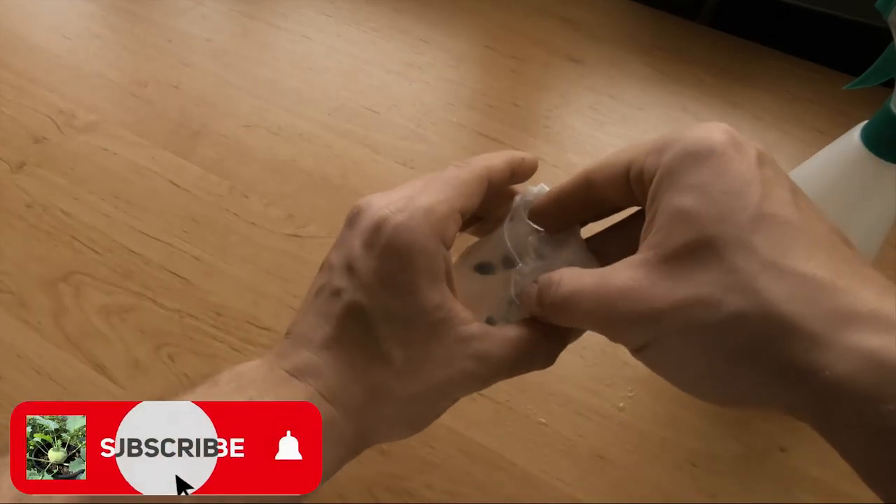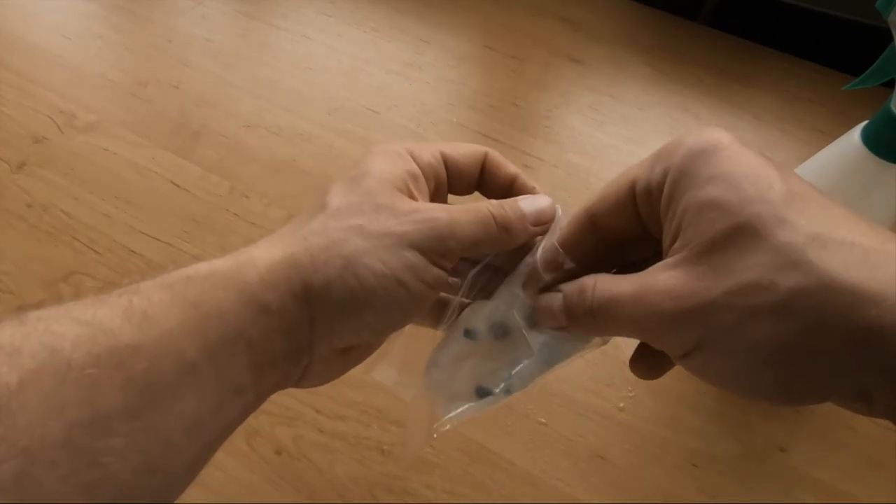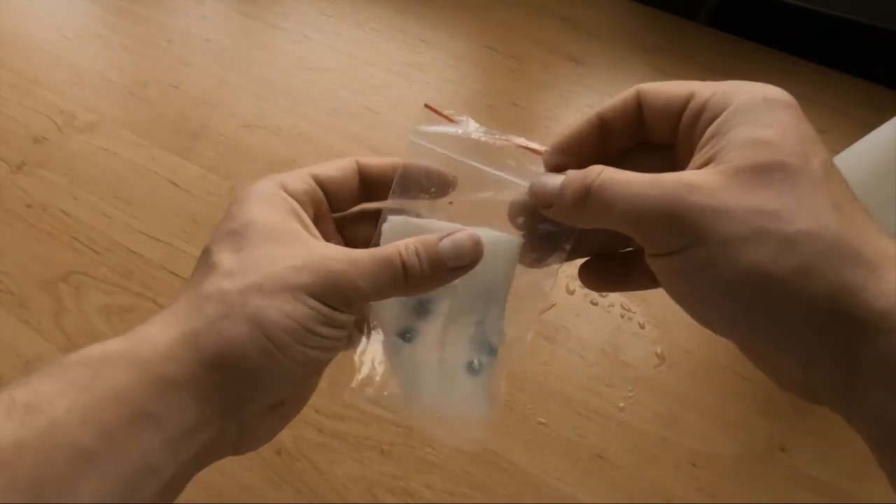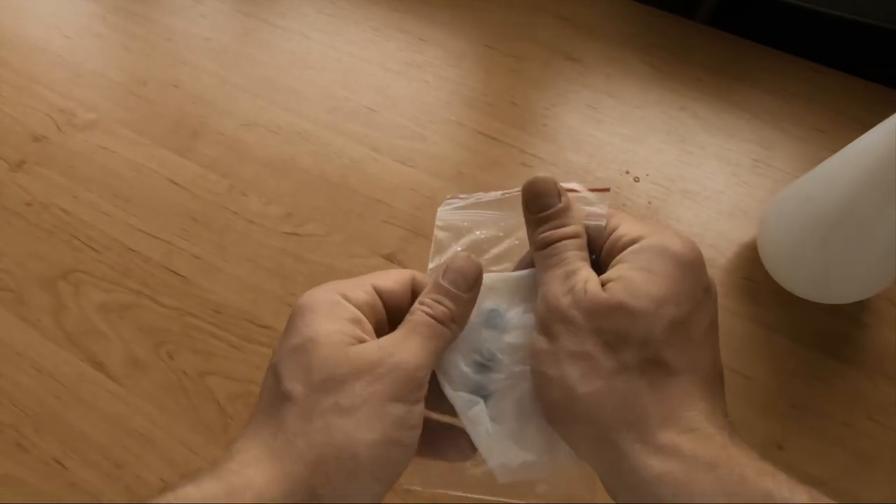I germinate most of my seeds in wet paper towel moistened by a mix of water with hydrogen peroxide. If you don't know about this method, I will put a link in the description. If you are interested, check it out.